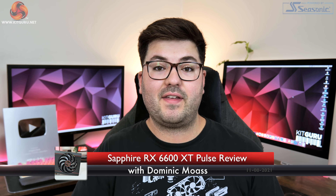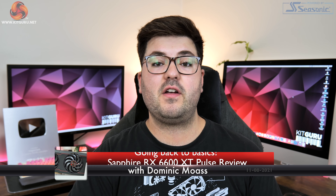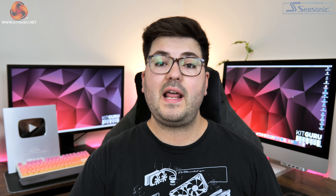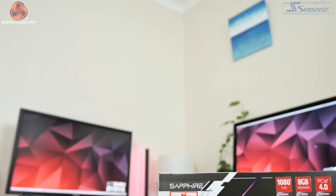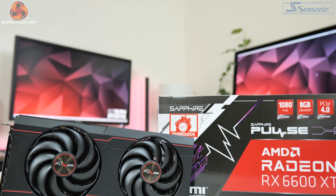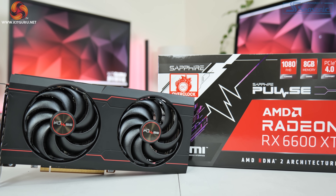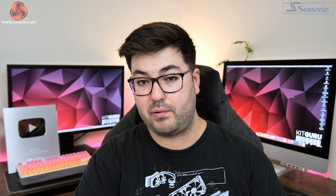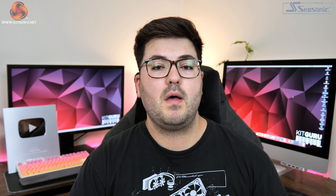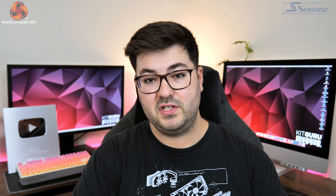Dominic here for KitGuru. After getting our first look at AMD's new RX 6600 XT yesterday, today we are following that up with a review of Sapphire's RX 6600 XT Pulse. For this generation we've actually reviewed a fair few of Sapphire's Nitro Plus cards but we've never actually seen a Pulse card based on an RX 6000 GPU.